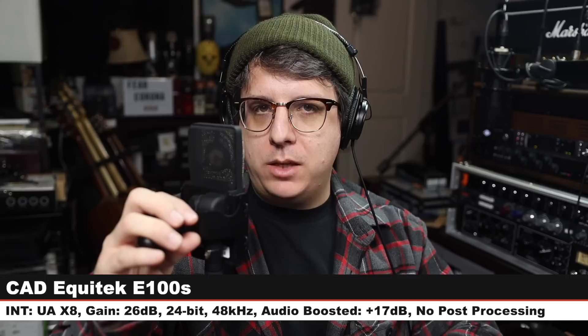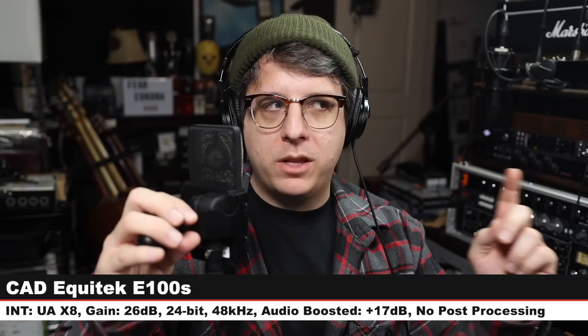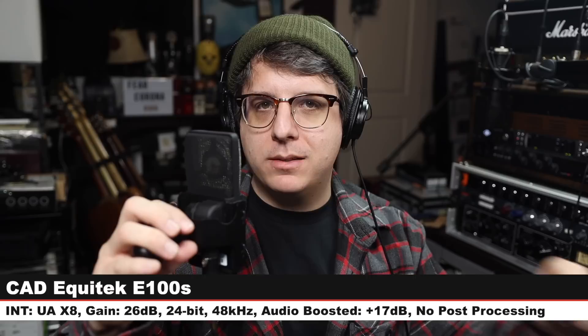Next, I have the CAD Equitech E100S, no filter, no pad engaged, six inches off of the microphone with my gain set at 26 dB. And here is how the audio compares to the U87. We are back on the U87. Here is how this microphone sounds, let's jump to another one so you can hear how it compares.